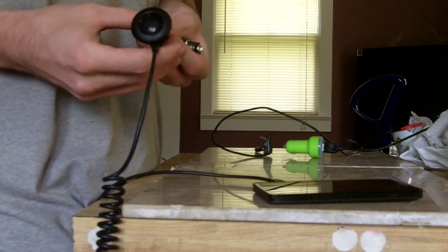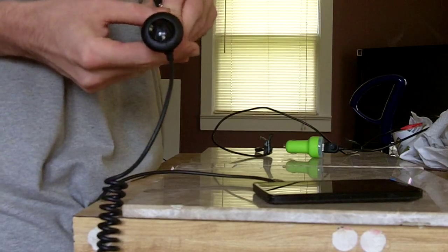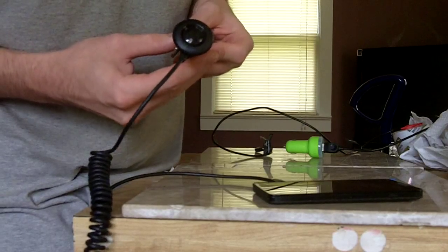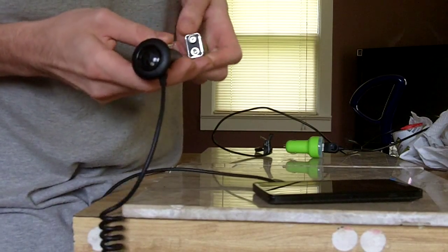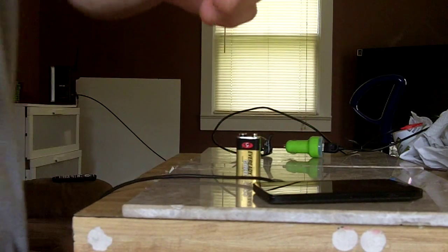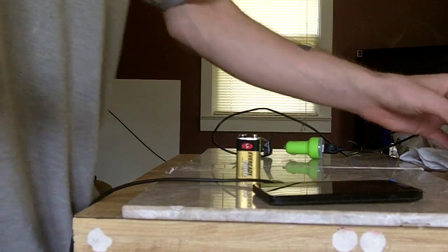I want to show you something cool to prove it does work. All you do is touch it and right there the little LED comes on for the Motorola doodad. See that? So it does come on. And now, watch the magic happen.